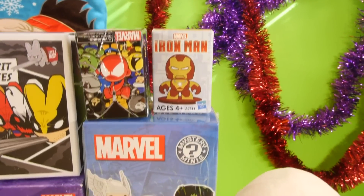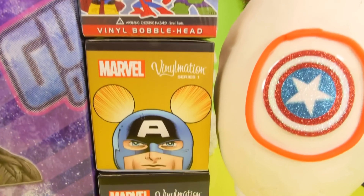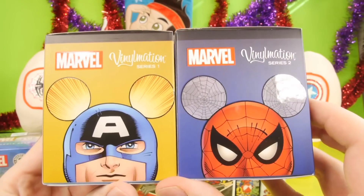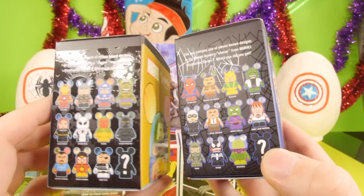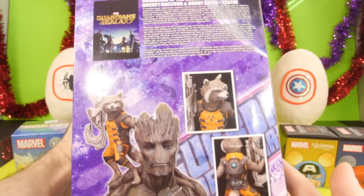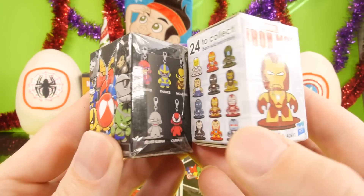Hey, this is Zira at Disney Cars Toy Club, and today we're doing a superhero Marvel video for you guys. We're going to be opening up a total of 10 Marvel blind boxes, including Vinylmation series number one and number two. We also have a Guardians of the Galaxy minifigure statue to show to you, and finally we have two superhero Play-Doh egg surprises.